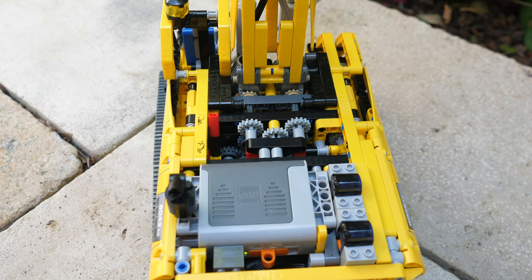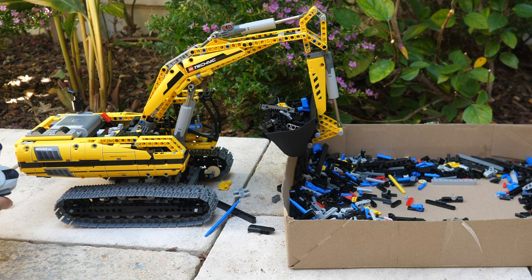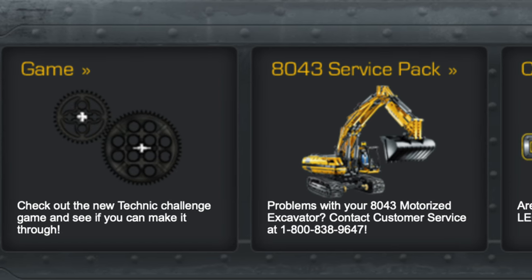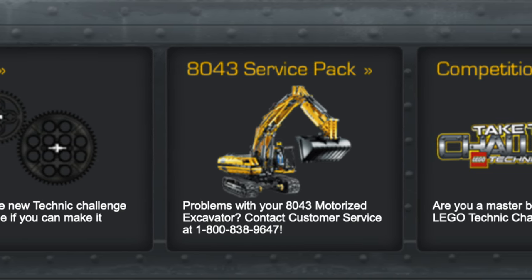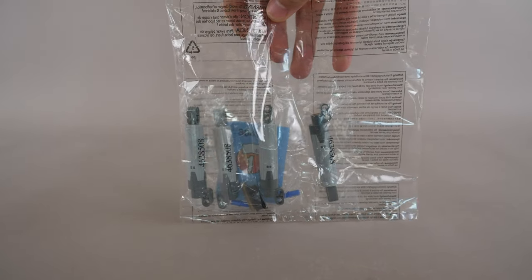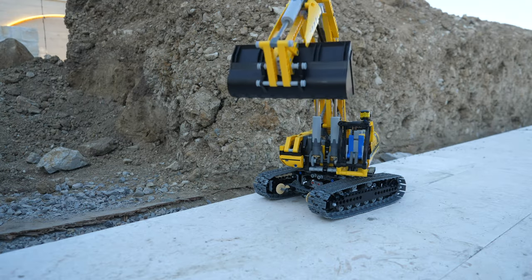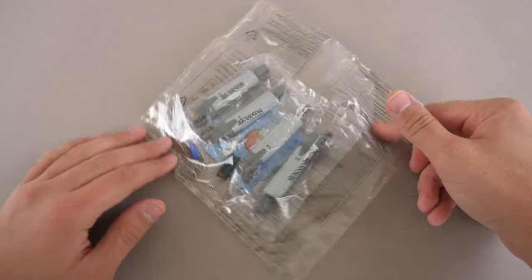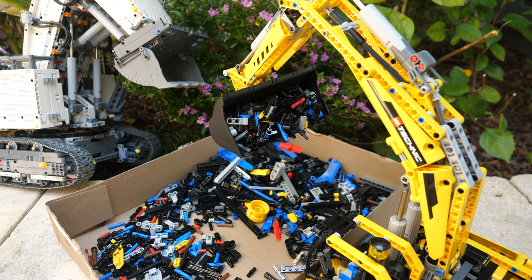Here's a fun fact about the 8043 motorized excavator: did you know that it was sold for only two weeks, pulled from the LEGO store, and then brought back with updated linear actuators? Back in 2010, you could actually request an upgrade kit for the 8043 if yours came with the older actuators. The upgrade kit came with updated actuators, some extra pieces, as well as instructions for how to upgrade it. I had some newer actuators lying around so I used those instead of opening the upgrade kit. This upgrade kit will remain sealed since it's a piece of Technic history. If you would like to learn more about this bizarre piece of Technic history, then click on the video right over here.